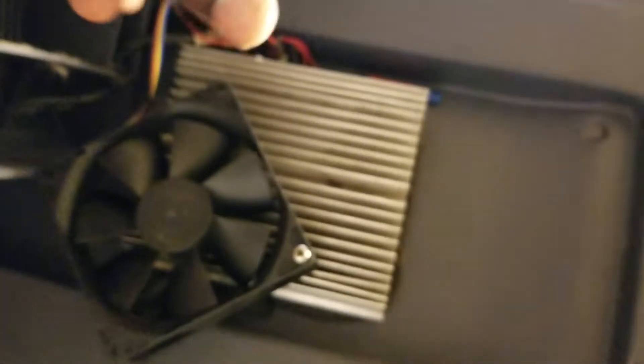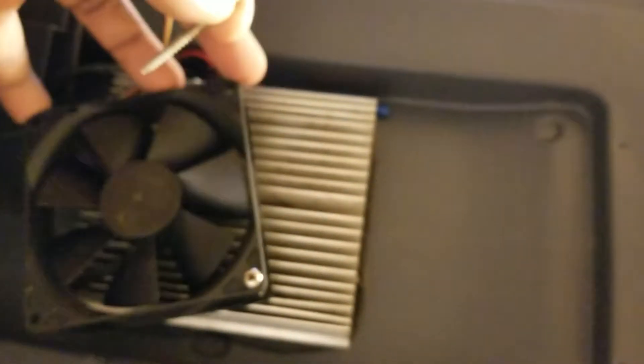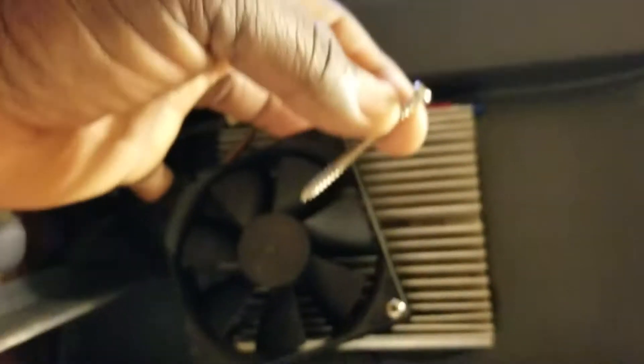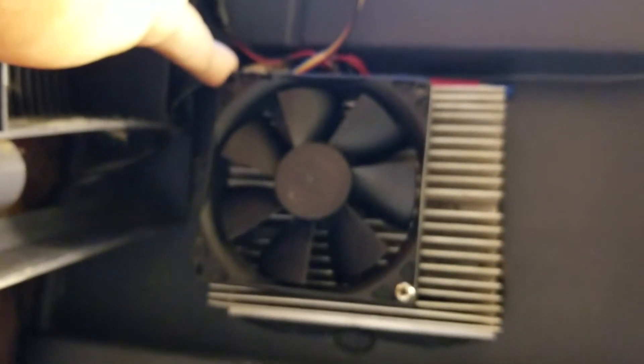When you're putting the fan back, use the longest screws for the inside — on the four corners of the fan, one, two, three, four. The short screws are to put the back panel on. Just so you know, don't get confused. It's easy to do. If I could do it, you could do it. Use the back of the toothbrush to clean it off so you don't have to worry about cleaning again for the next six months.